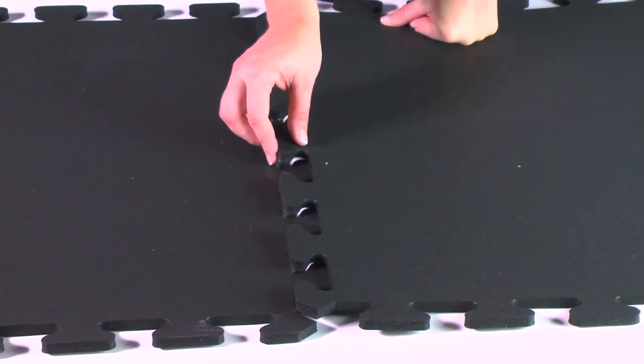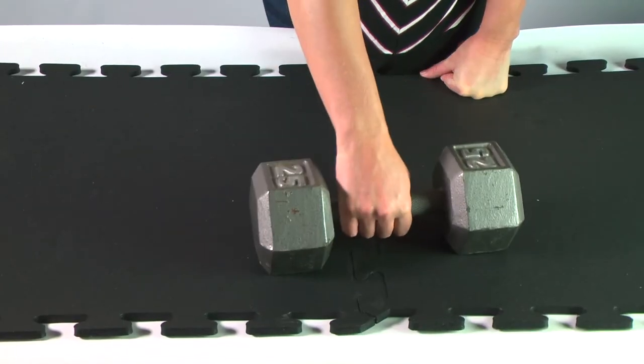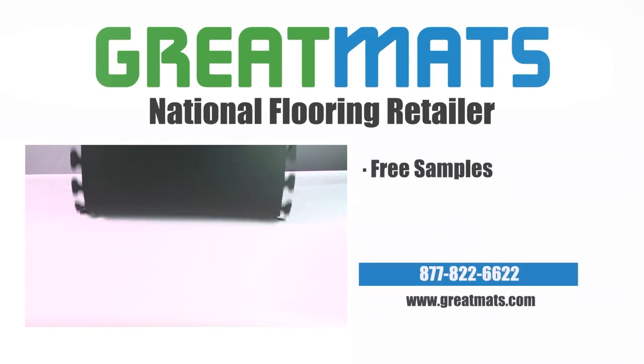These reversible rubber tiles interlock tightly together, leaving a smooth textured surface, perfect for home gyms and weight rooms. Enjoy your new interlocking rubber flooring.